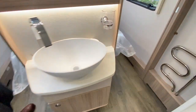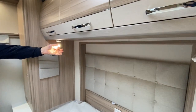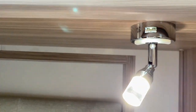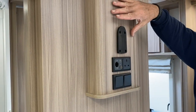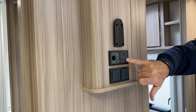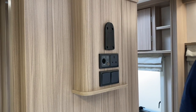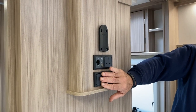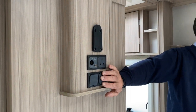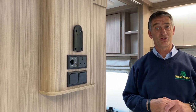Coming through into the bedroom area — these are the spotlights I was referring to earlier, and in our dealer special model we've got USB connections for charging mobile phones. On the footboard, this is where a TV would be positioned. We have a mains supply, a 12-volt supply, coax, and a saddle bracket. Underneath there's a double light switch — one is to turn off the bathroom lights from inside the bedroom area, and the other turns off the remaining lights in the bedroom. That's all the internal lights covered on this particular Acadia.